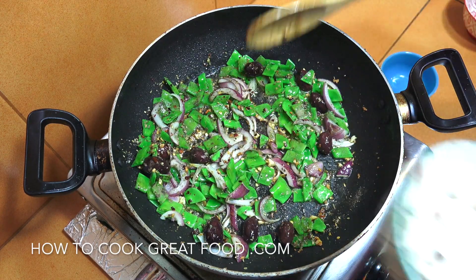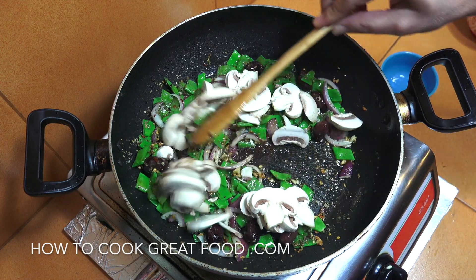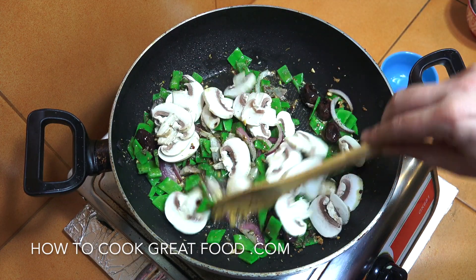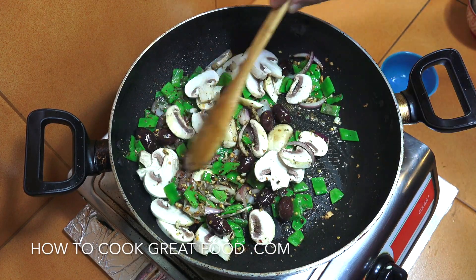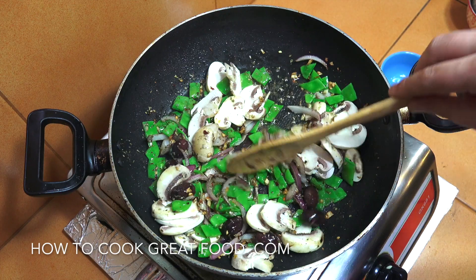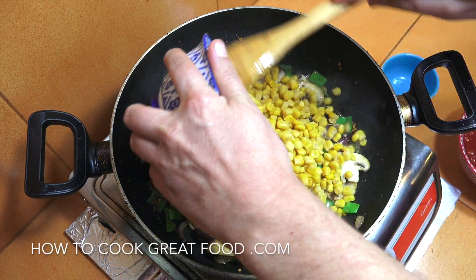Then I'm going to go with my mushrooms and give it two or three more minutes on medium heat, keeping this moving. I'm loving this. Now it's time to put in our sweet corn.